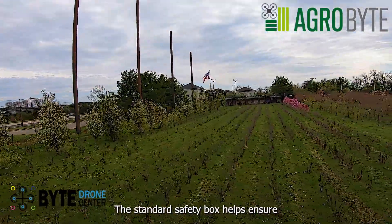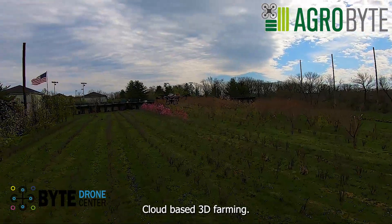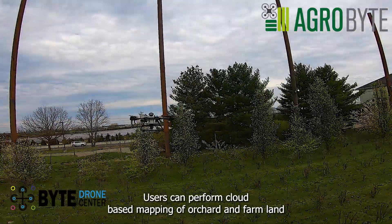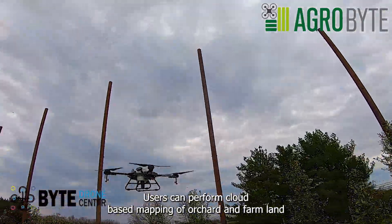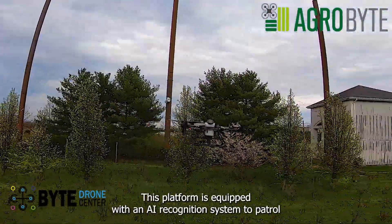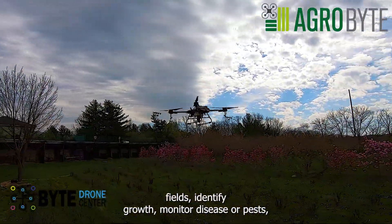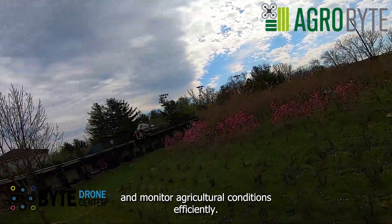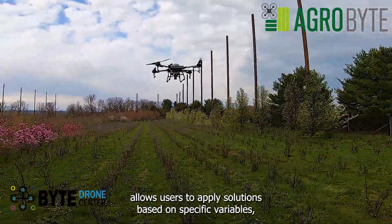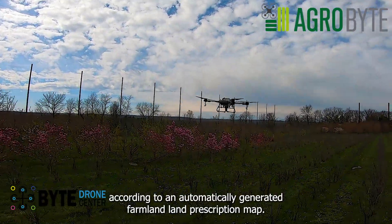The standard safety box helps ensure battery safety and easy equipment storage. With the smart agriculture cloud platform, users can perform cloud-based mapping of orchard and farmland scenarios to generate smart flight paths. An AI recognition system patrols fields to identify growth, monitor disease or pests, and monitor agricultural conditions. Pairing this system with the DJI P4 Multispectral allows users to apply solutions based on specific variables according to an automatically generated farmland prescription map.